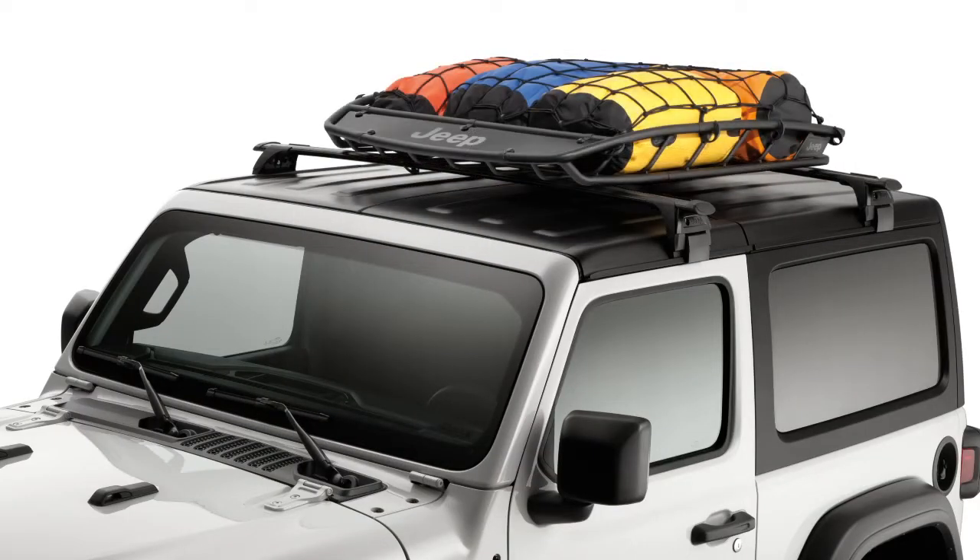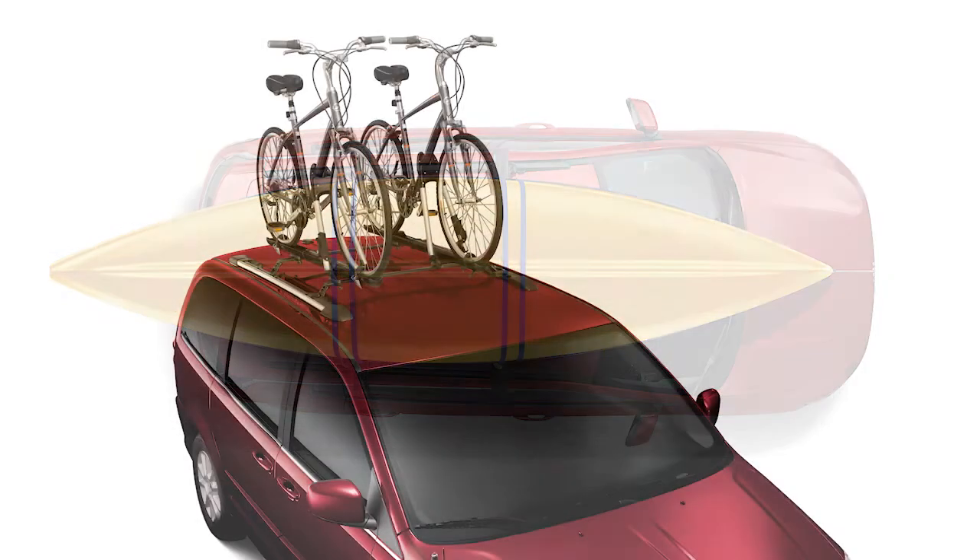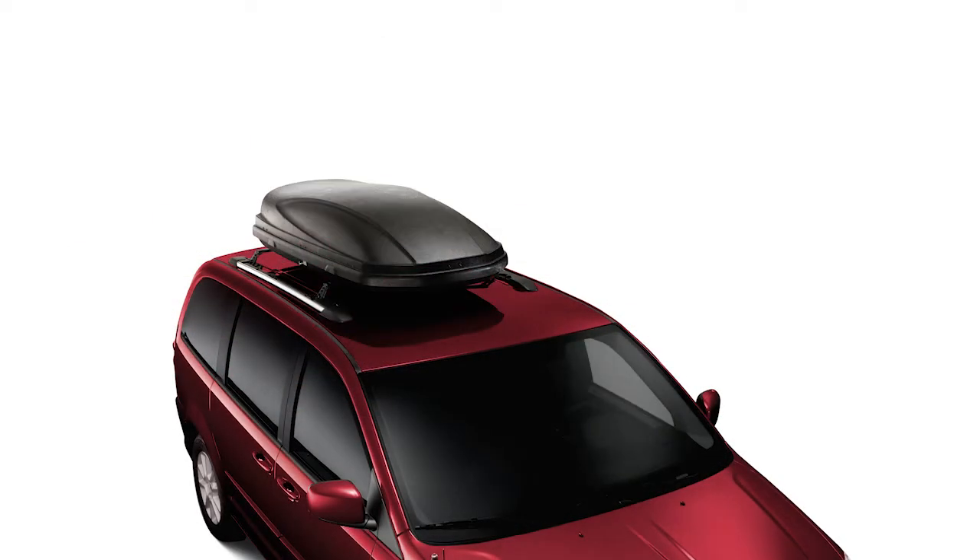If equipped, your roof rack allows you the option to free up some interior space by transporting your luggage or other accessories on top of your vehicle.